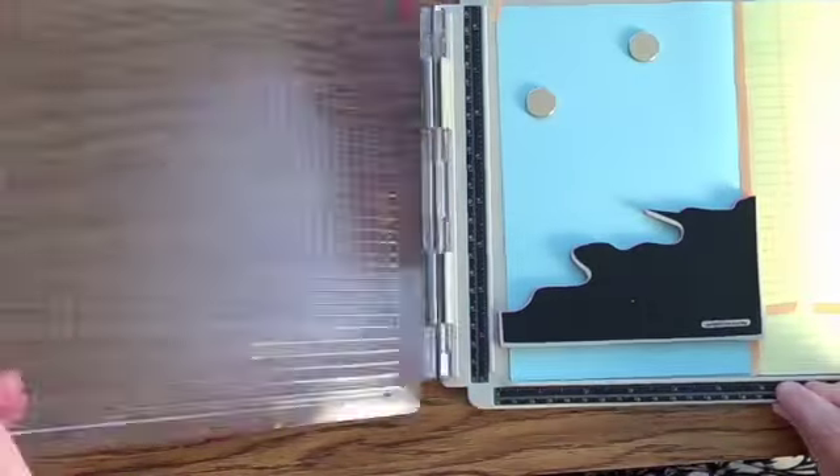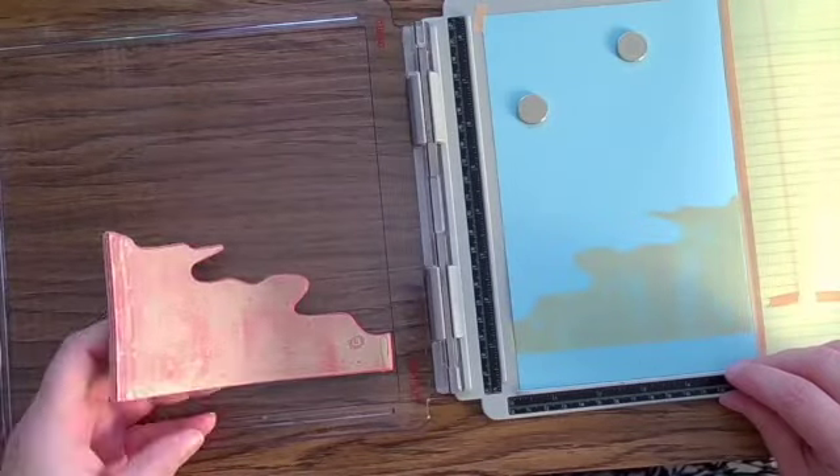Hi, I'm Crystal. For today's Junk Journal July prompt, Balance, I'm going to do a little bit of mirror stamping.